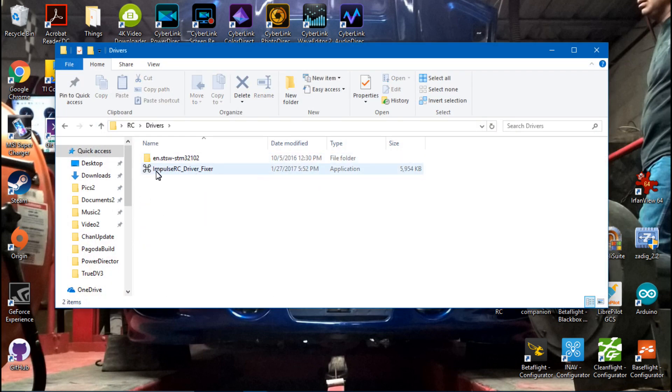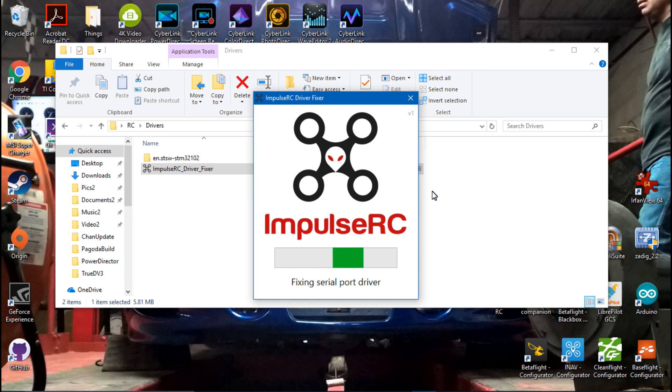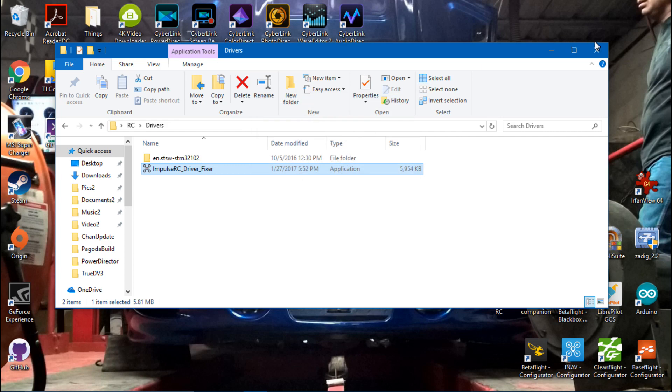Once unpacked, run the tool — you should see something like this. It will fix the serial ports, enter the bootloader, do something with the DFU, and then show 'success — drivers fixed.' Then close it out.